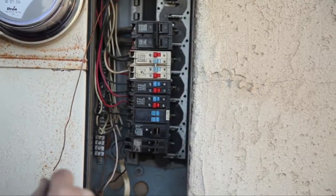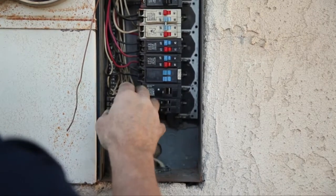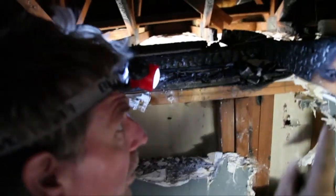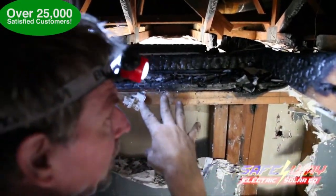Hey David, this is Glenn Gross over at Safeway Electric. I got your email — how are you doing this morning? Yeah, it was just too much to go back and forth on the computer so I thought I'd give you a call. Yeah, those arc fault circuit breakers — it's new code, hasn't been around that long, a couple of years now. What's the purpose of those arc fault circuit breakers? To prevent house fires, basically, from arcing.